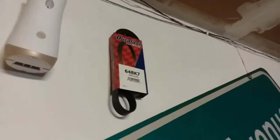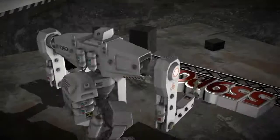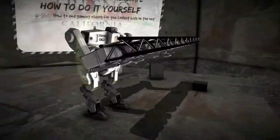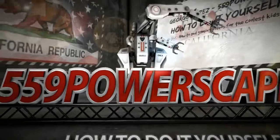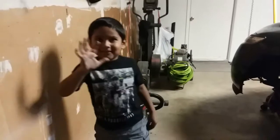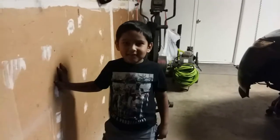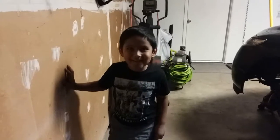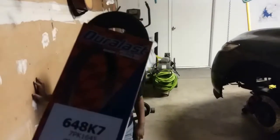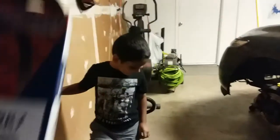Today we're going to install a new serpentine belt on a 2006 Honda Civic SI. My son wants to say hi. Hi, Caleb. What are you doing there? Today we're installing a serpentine belt on daddy's car. Awesome.